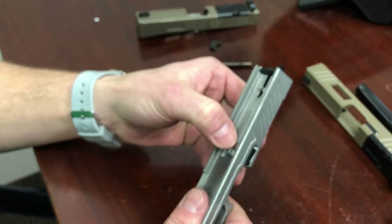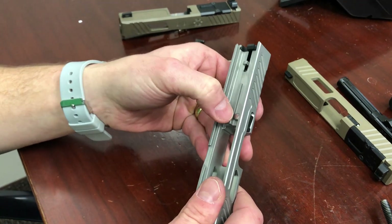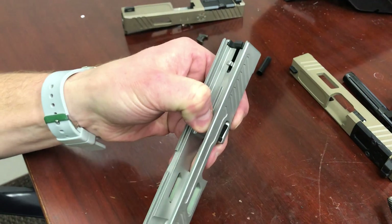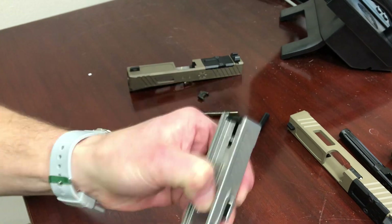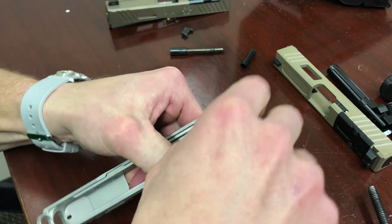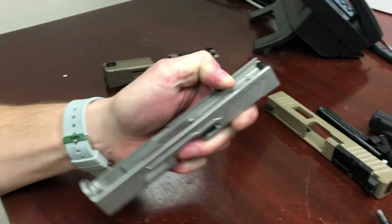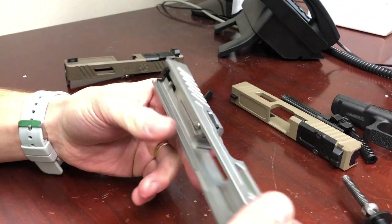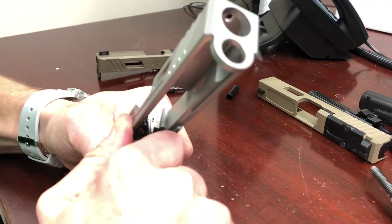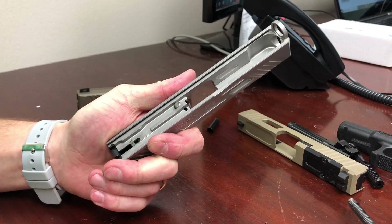The striker should move freely inside the channel. The correct technique to confirm this is to take your thumb, push down on the firing pin safety — which frees up the striker — then give it a shake. It should move freely and not hang up at all. As you move it around a little bit it'll loosen up. Also give the extractor a couple of pushes to make sure you have decent tension on it.